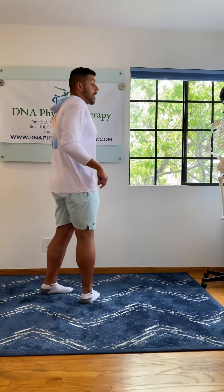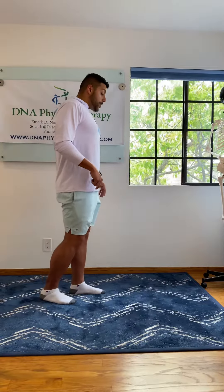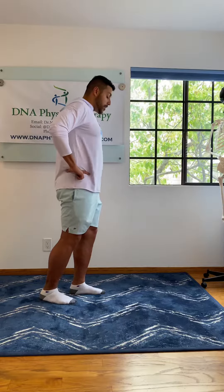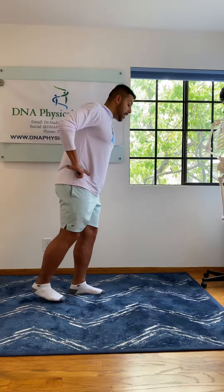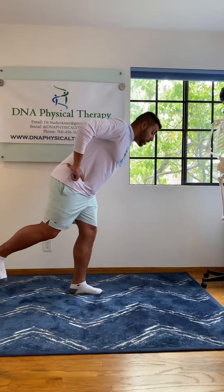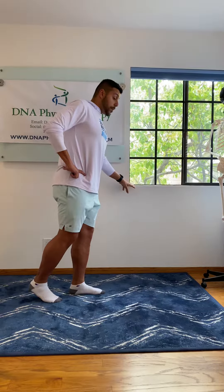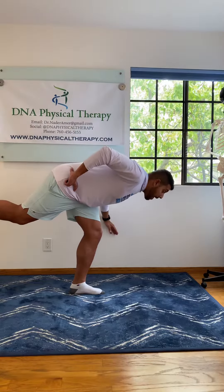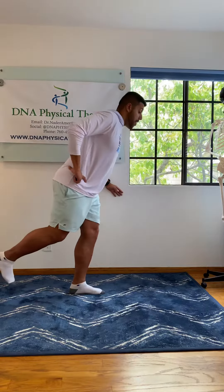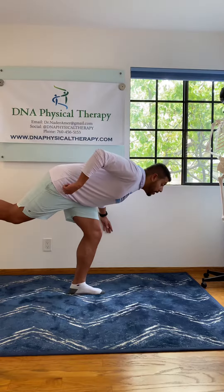I'm gonna switch legs so that leg is tired. Same thing. Shift your weight, bend that knee, hands on your hips, posterior pelvic tilt, squeeze those shoulder blades in the back, start to hinge forward. You can use a wall, a cane, anything to keep your balance. Slide down and slide back up. Make sure you're keeping everything engaged, sucking that stomach in and everything.